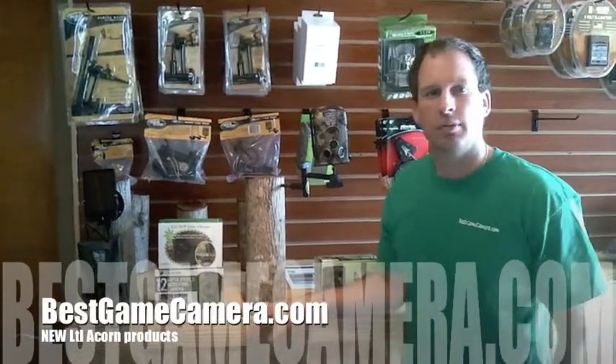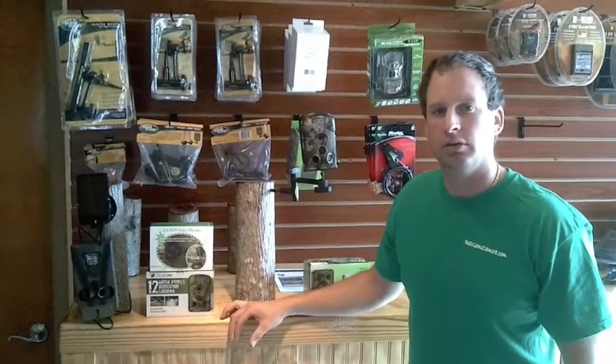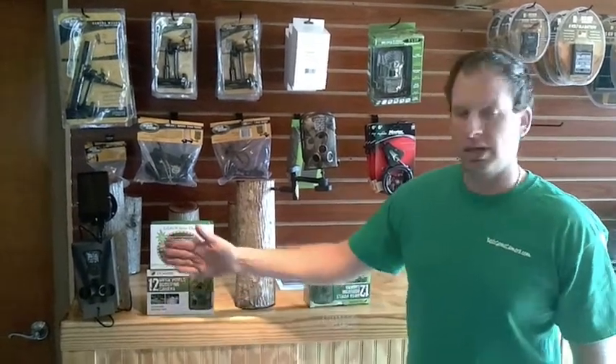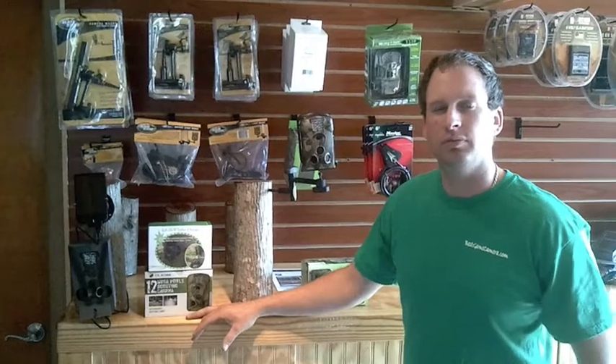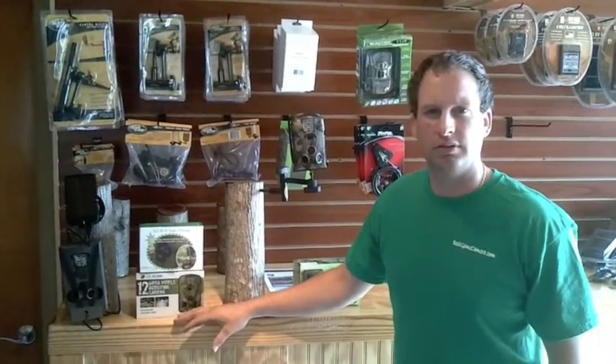Hello, welcome to bestgamecamera.com. We're here to show you our new product, very excited about it — the Little Acorn. Both the wireless and your standard Little Acorn have the low glow that goes out to 30 feet, completely invisible flash past 5 feet, and your standard infrared that goes out to 60 feet during the day.